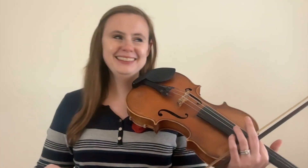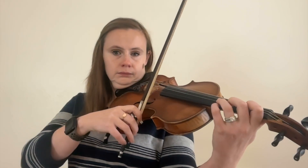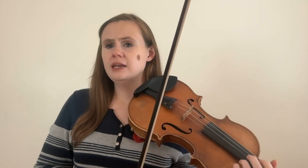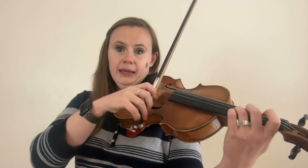Bow technique number nine is the opposite of punta d'arco — it's au talon. Au talon means to play at the frog, and this creates a very strong tone. A lot of times when you see au talon notes, they'll be marked all down bow and you'll do a little retake in between.